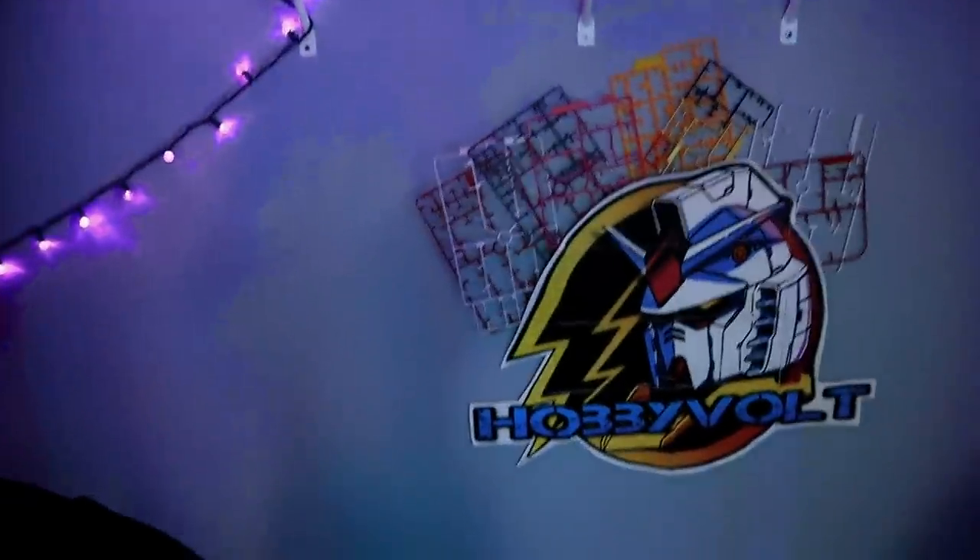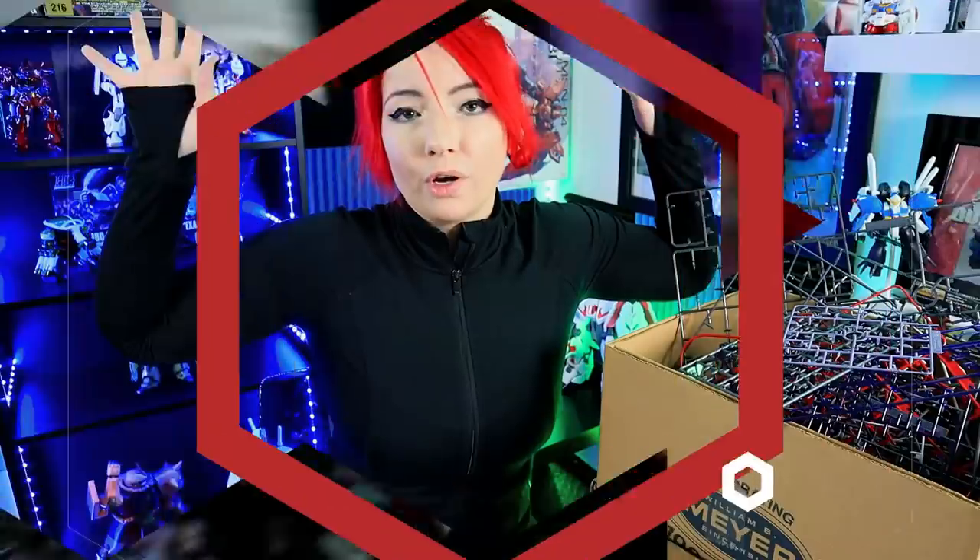What is up guys? Welcome back to Hobby Bowl. My name is Skylar and today is Mobile Suit Month Day 17. What we are doing today is a little science experiment — something I like to do with my excess runners. What do you do with them? Do you throw them away? There is always that one person who says you can turn it into an action vase, which you can. If you've seen my logo in my closet over there, I actually have a bunch of empty runners for wall art.